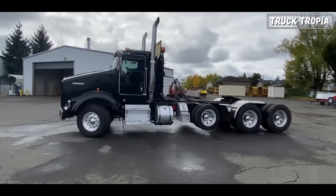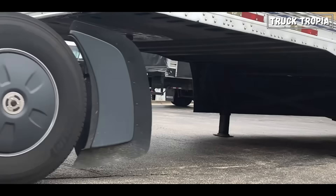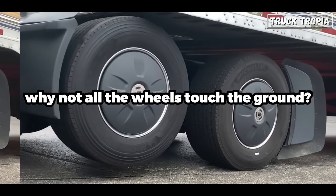Have you ever driven by a truck and seen one or even two of the truck's axles floating above the road and wondered why it's hanging up there? And why not all the wheels touch the ground?